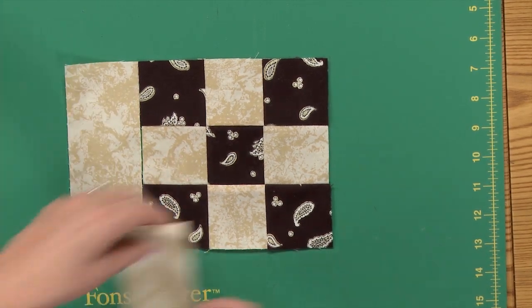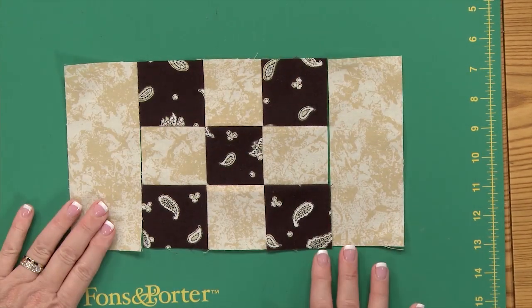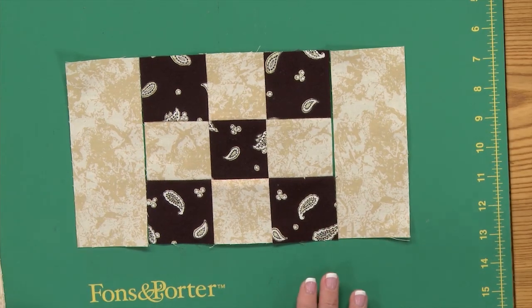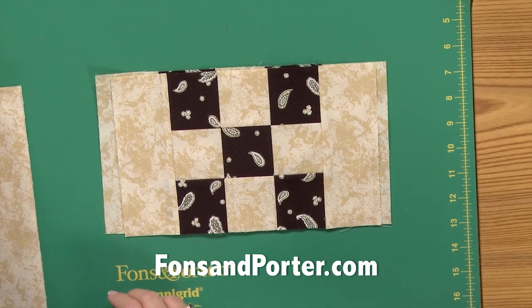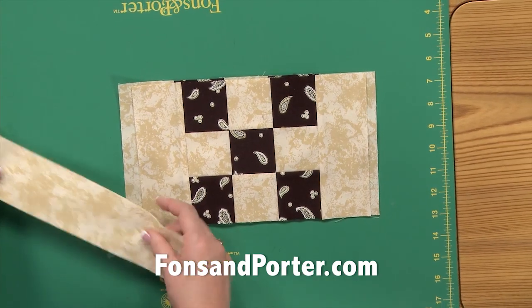The next thing we're going to do is put the border around it. The first thing is put your 6½ inch rectangles on each side — it's like putting a picture frame around your nine patch block. Then you have the 10½ inch rectangles that you cut.